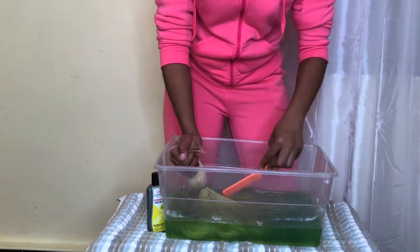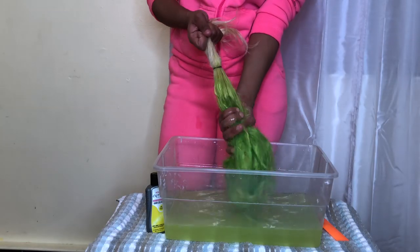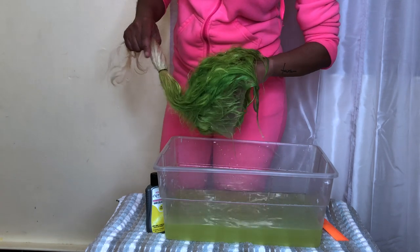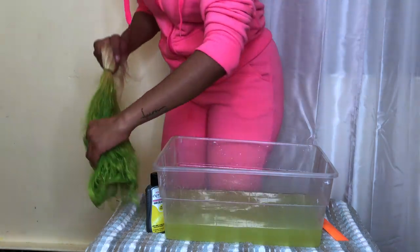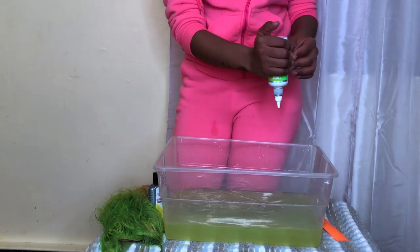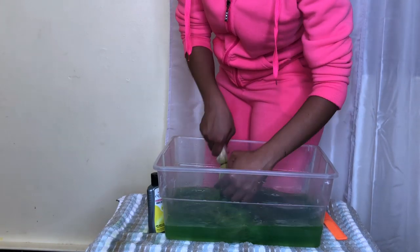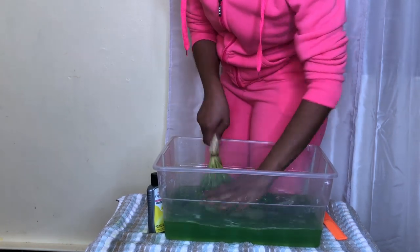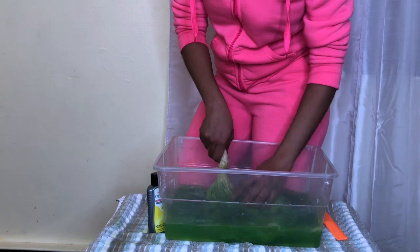Comb the hair out as much as possible and try to saturate the entire hair with the color. After I thought I got the desired shade, I felt like I needed more green, so I went back in with another bottle of the same color and just dipped the hair until I got the color that I wanted.